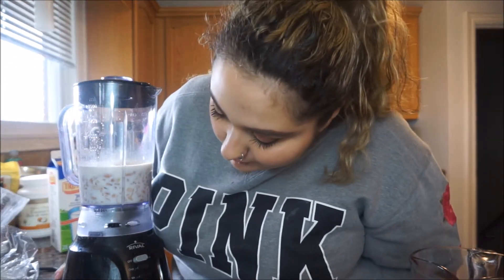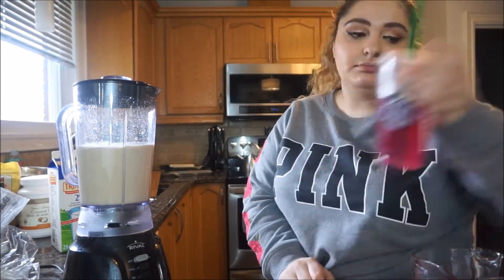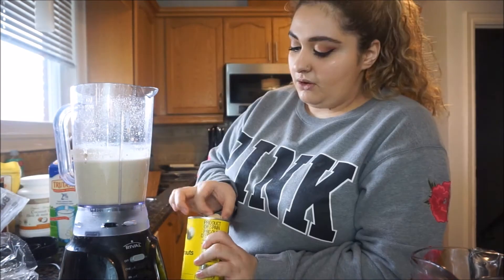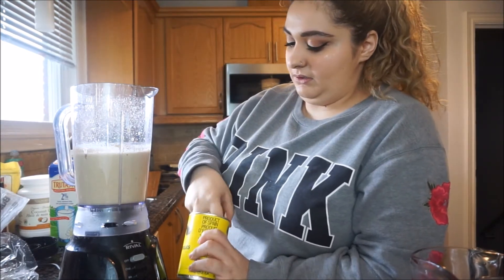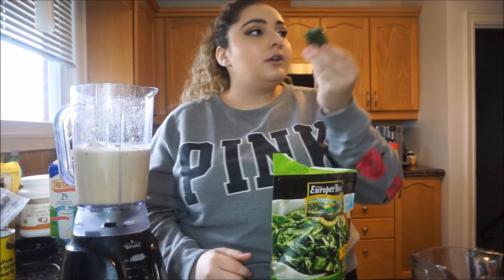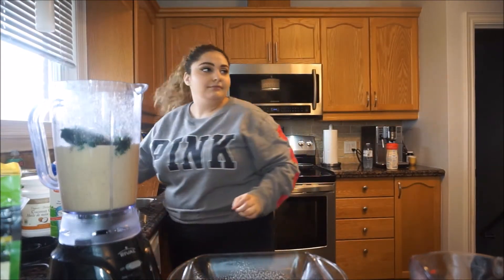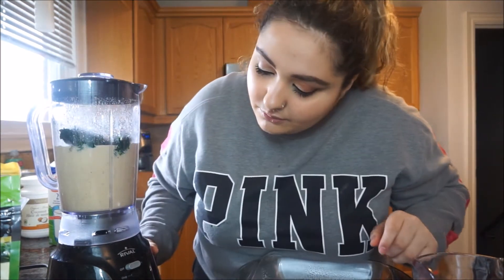Blend until very smooth — I'll hit liquefy. Now add the cooked onions, garlic, spinach, and artichokes, then pulse a couple of times — do not blend. We're gonna add our onions and garlic, eyeball the artichokes — I think there's like four in there. Add the spinach — wait, what the hell is this? It's frozen. I thought it was like spinach leaves. It's frozen spinach. That was kind of easy. Now we're gonna pulse it. Don't fully blend it or it'll be too smooth.